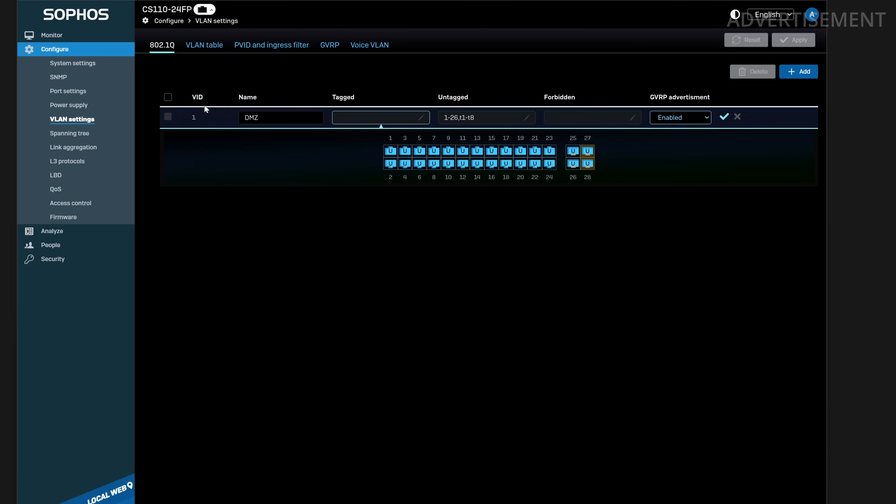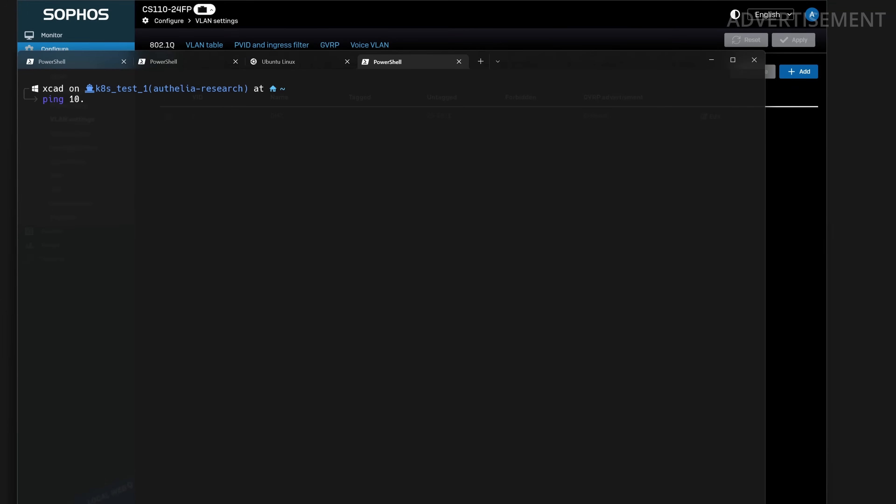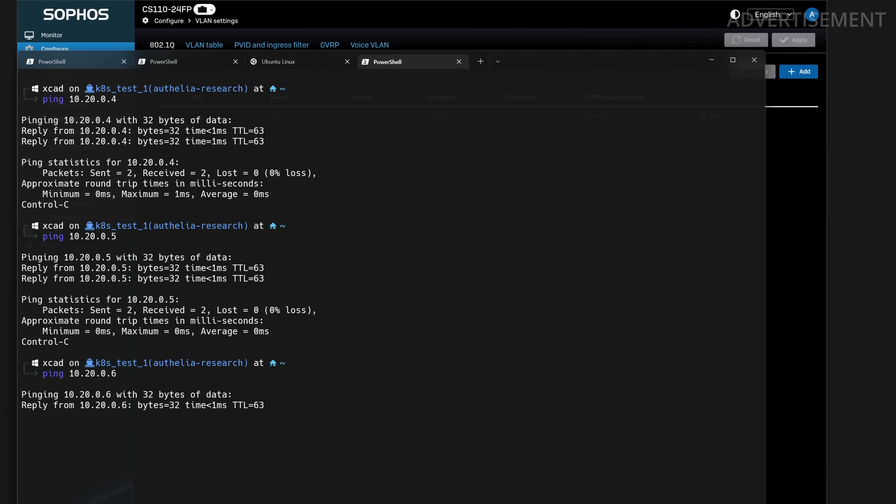I only want devices to be in the DMZ network when connected to the correct ports. So I removed all port memberships and specifically selected the 10-gigabit ports 27 and 28 — my two LAG ports connected to the firewall — and also enabled the DMZ VLAN on ports 25 and 26. One port connects to my Proxmox server and the other to my NAS system. These are configured as untagged ports because the connected devices don't have VLAN tags configured and don't understand them.